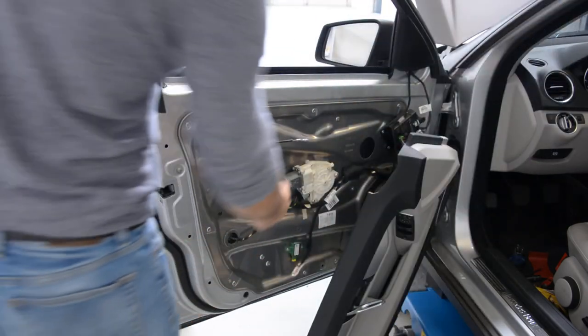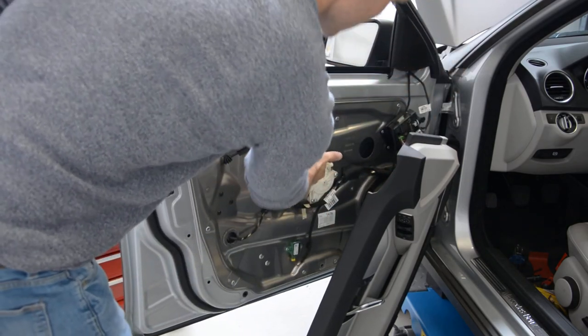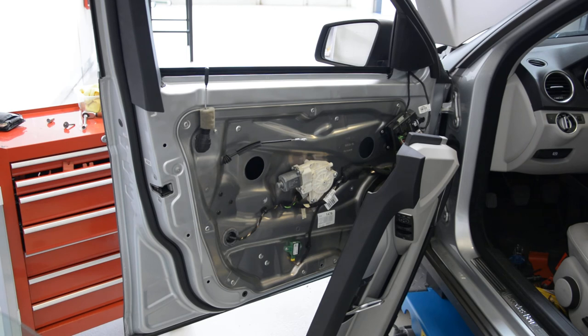So you can remove this motor just by unscrewing these three screws. It's very simple — I will not show you this, it's basically straightforward.